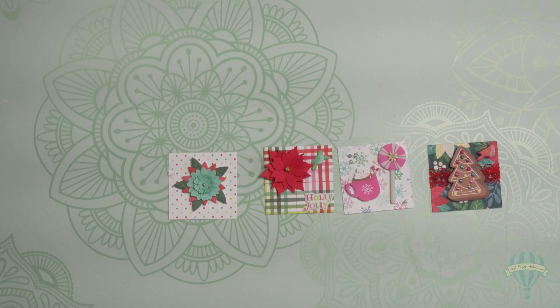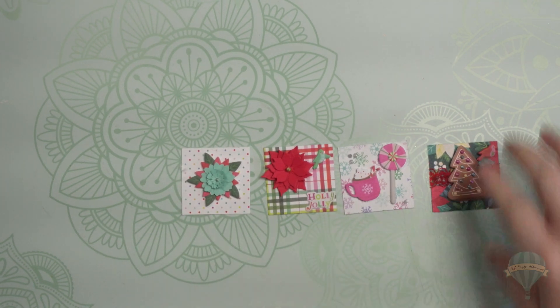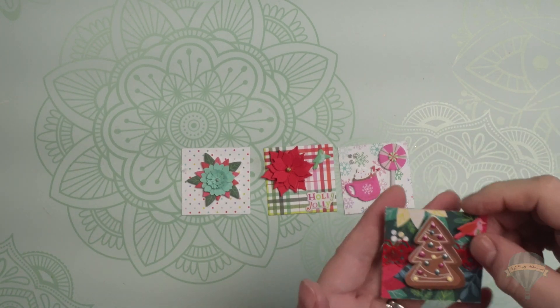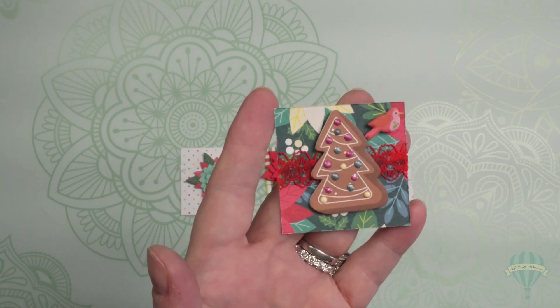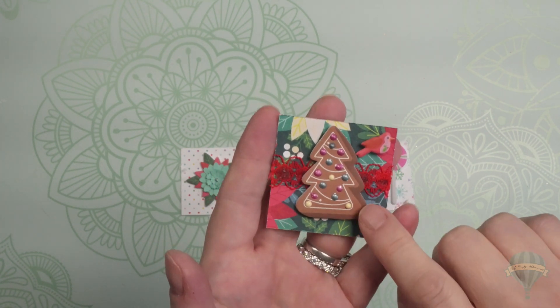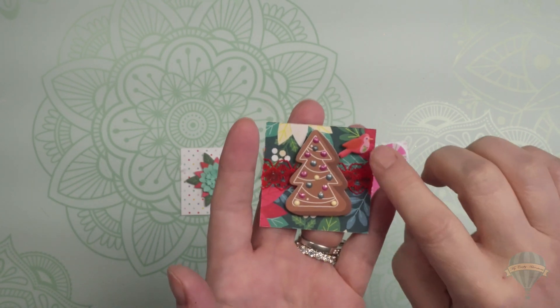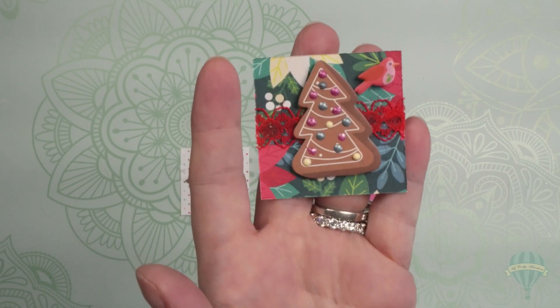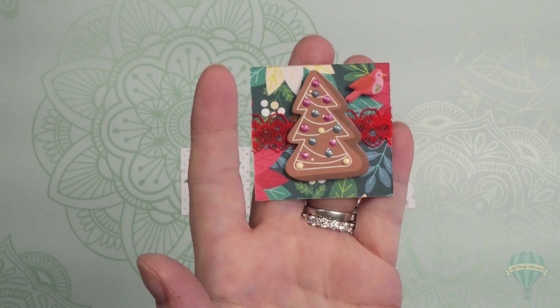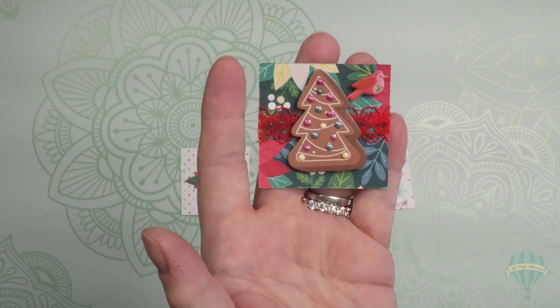I keep calling them twinkies by mistake, but they're twinchies — I guess that's how they're pronounced. So here's what I created. I just did this cute little one on a piece of patterned paper. I popped up this Christmas tree — it's a foam sticker — and then I did the little cardinal with some extra foam tape to get him popped up as well, like the Christmas tree, and I think it's so cute.